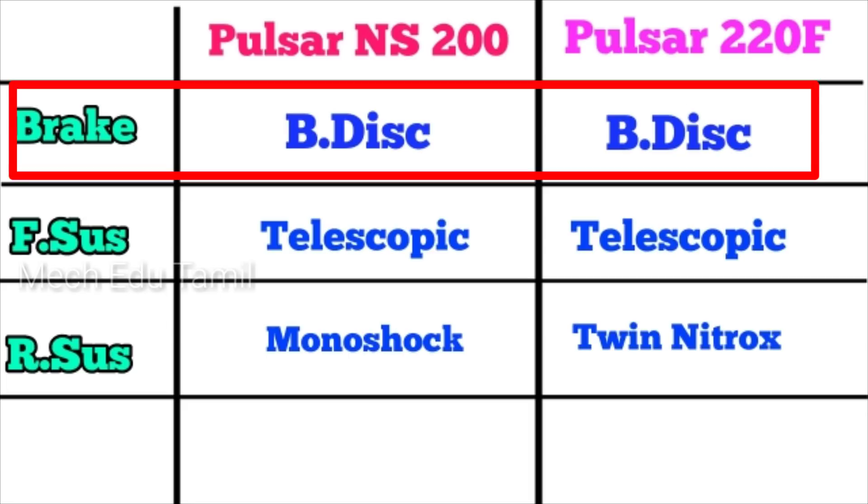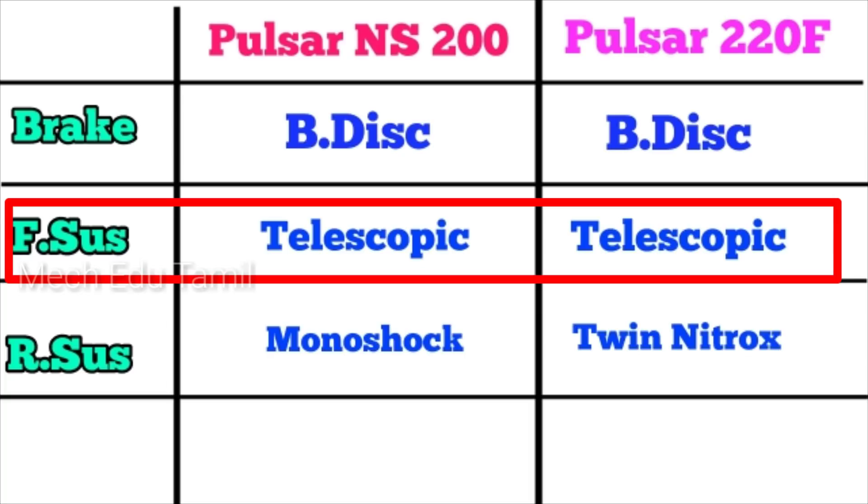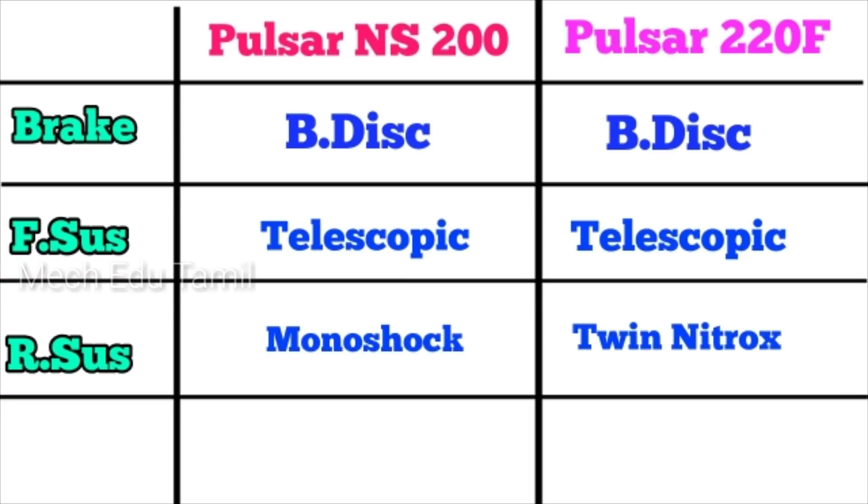The NS200 has disc brakes. The front suspension is telescopic suspension on both bikes. For the rear suspension, the NS200 has a monoshock while the Pulsar 220F has a twin shock absorber.